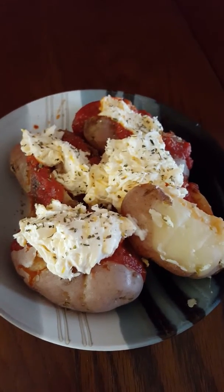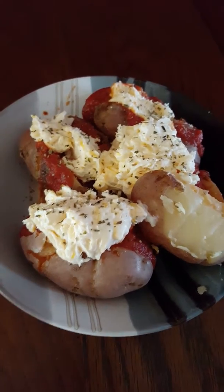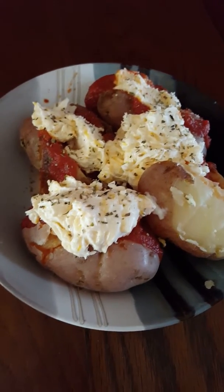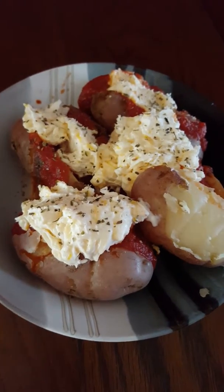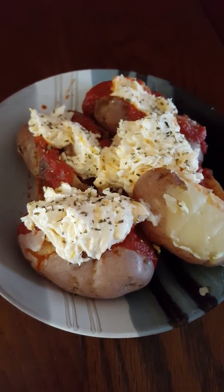Thumbs up if you want me to do more food or if you just like this random video. When I do food, I'm not going to lie to you, I just throw stuff in. So this is just potatoes I threw together, and then I was like, I'll try cream cheese, I'll try some Mexican cheese, mix it together, I'll try pasta sauce for moisture. These are fantastic. Have a great day. Bye.